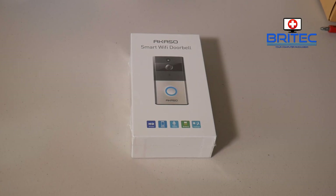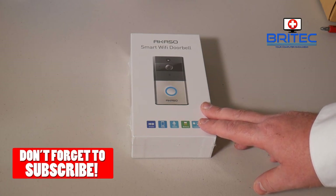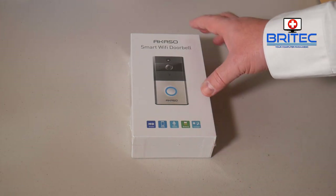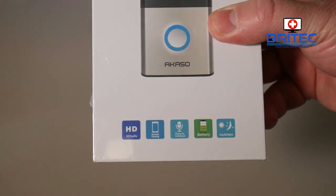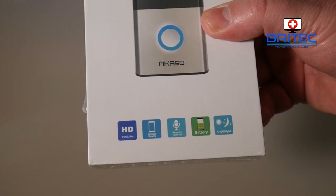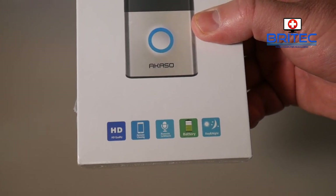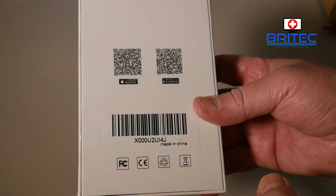Welcome to the Acaso smart Wi-Fi doorbell review. This is a pretty nifty starter kit if you want to get some home security on your front door. It features 720p HD quality, remote viewing, remote talk-back, and it's battery operated — plus you can also run it off the mains with a power adapter. It's got day and night vision.